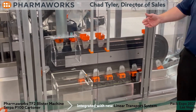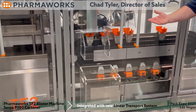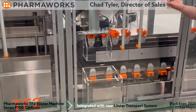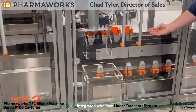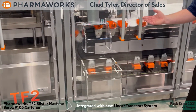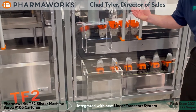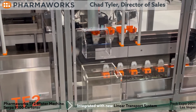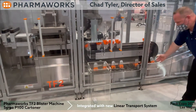Basically what we have is our overhead vacuum transfer that picks up the blisters from the punch station, transports them out to a stop location, and then we push them into the buckets of the XTS. The XTS is utilizing gravity to hold the blisters in as we pull them around. And as you see, we transition to the bottom.